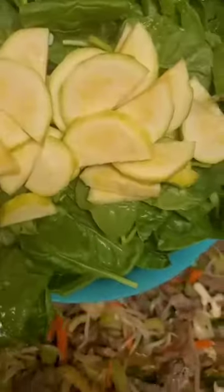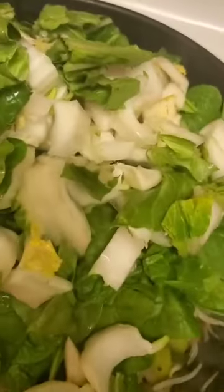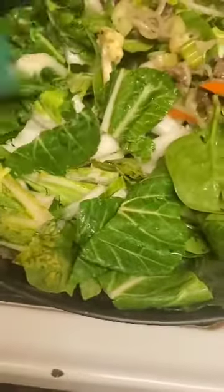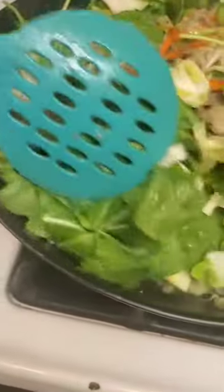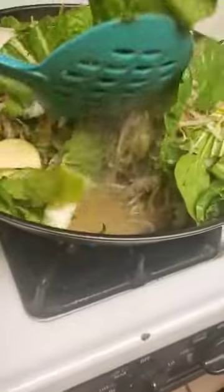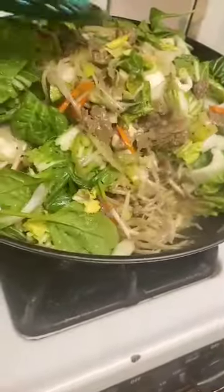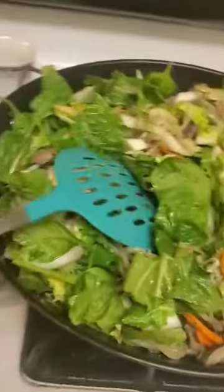So in go the zucchinis, the spinach, and the bok choy. I'm just going to mix this around and blend it with what's already hot and cooking so that it can wilt the fresh veggies — the bok choy, the spinach, and the zucchini calabacita. And you have a wok full of this delicious chop suey that you can have with white rice.